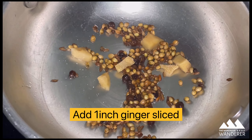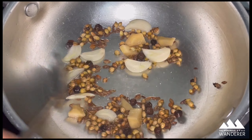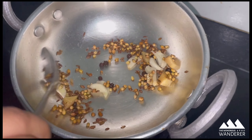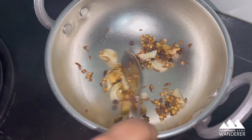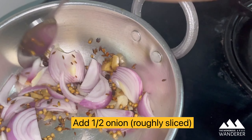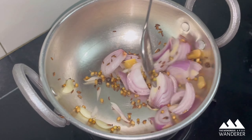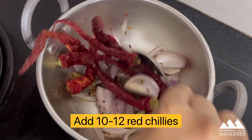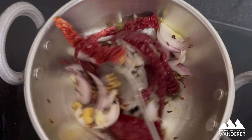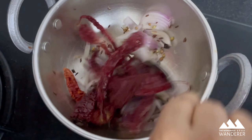Add one tablespoon of coriander seeds and sauté them on a low to medium flame for about one to two minutes. Then add one inch of ginger sliced, six to seven garlic cloves, half onion roughly sliced, and dry red chillies. You can adjust the amount of chillies depending on your spice preference. Sauté them for about two to three minutes.